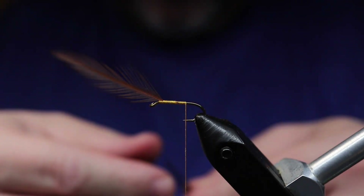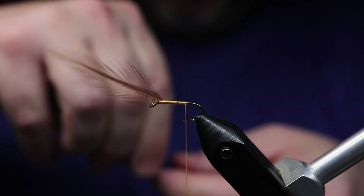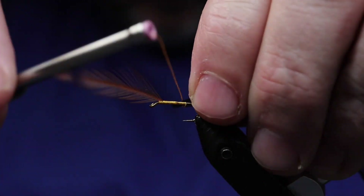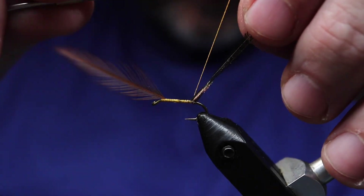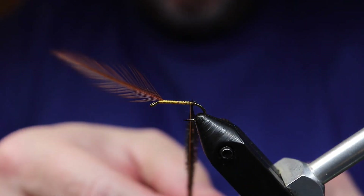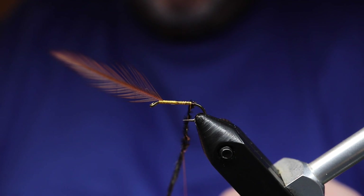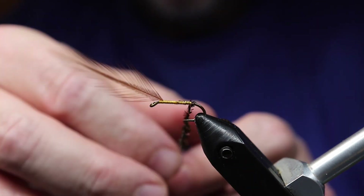Going forward, all kinds of variations came about, including the royal coachman, which has red floss in the middle of the peacock body. And then we have the dry fly, royal wolf, etc. Tons and tons of different variations of the royal coachman. But the coachman is definitely a famous pattern and a great fish catcher.